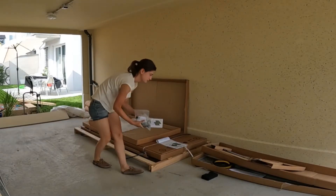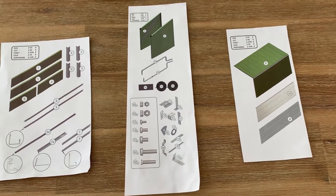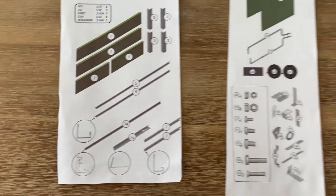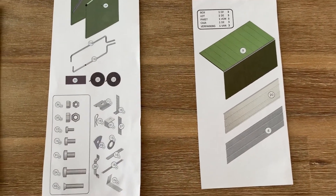First thing I'm going to do is check whether the content of the boxes is complete. In each of the three boxes I found a description of what's the content of the box — here for box number one, two, and three. So it's fairly well described, it's easy to understand.